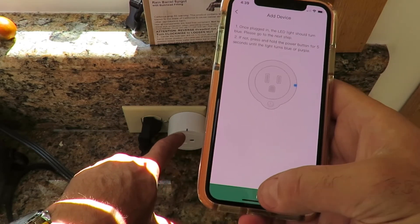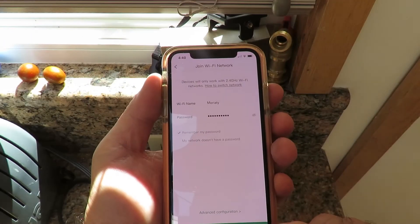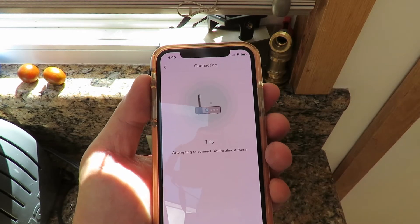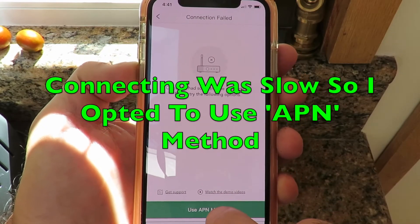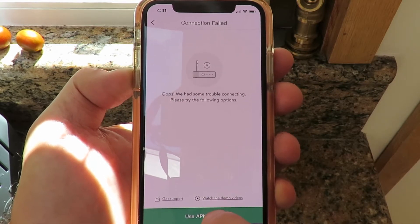I'm pressing Next, and it's now saying Join Network. Moment of truth — Join Network. I was expecting this to be quicker. There was a problem connecting there, so I'm going to press APN — use APN mode, whatever that is — to see how we get on.